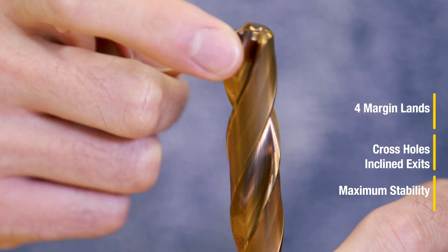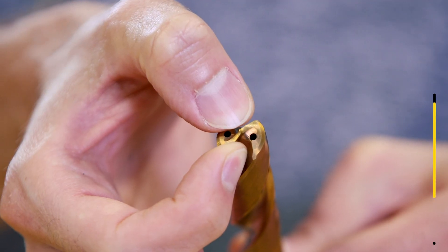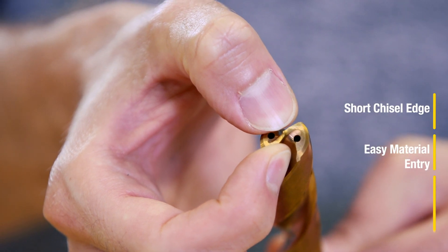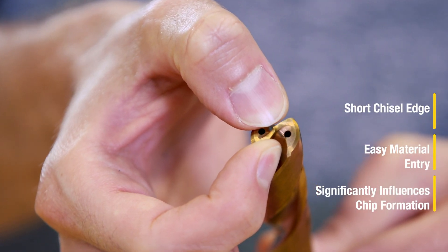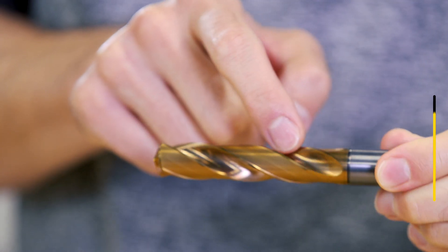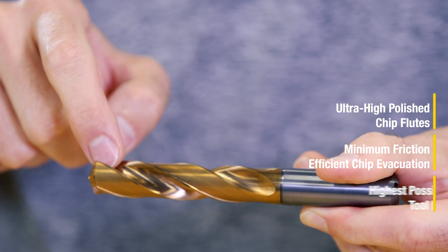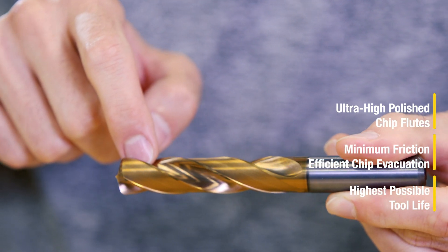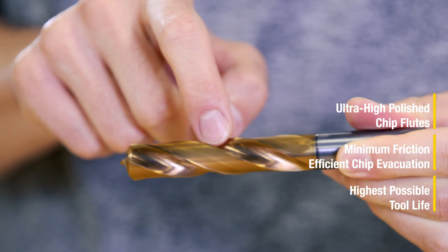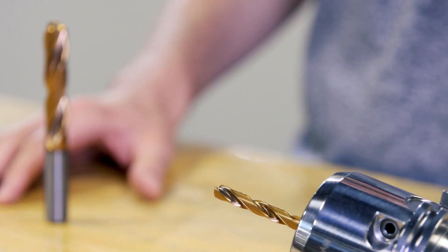The four margin lands are ideal for cross holes and incline exits, providing maximum stability. The short chisel edge allows the drill to dig right into the cast iron material and significantly influences chip formation. Finally, the ultra-high polished chip flutes provide minimum friction, efficient chip evacuation, and the highest possible tool life.